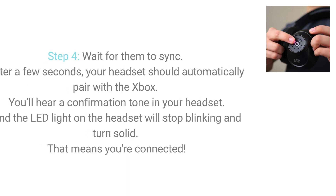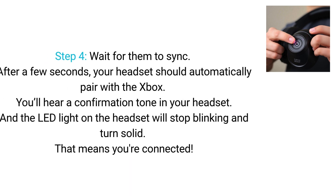Step 4. Wait for them to sync. After a few seconds, your headset should automatically pair with the Xbox. You'll hear a confirmation tone in your headset, and the LED light on the headset will stop blinking and turn solid.